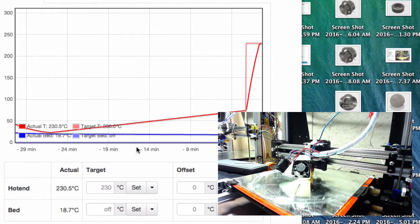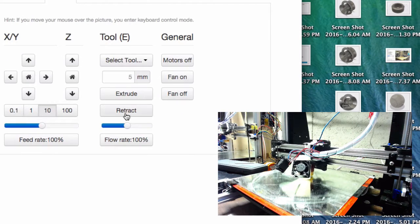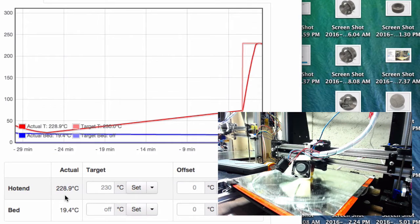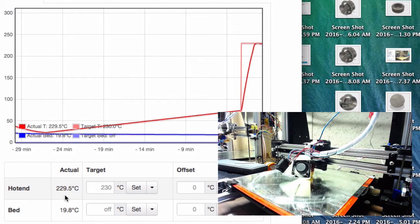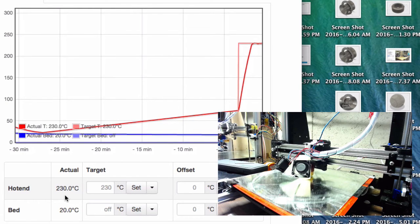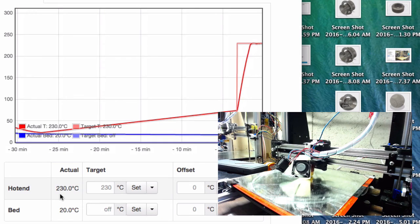Moment of truth — the nozzle is preheated to 230°C. I'll pop over to the control screen and hit fan on. Drum roll — 229, 228.9, 229. Big difference! It can hold the heat. So now I can blast my print with air and cool off overhangs. It's maintaining 230°C with the fans on full craziness. Tune in later to see how well it works in practice.